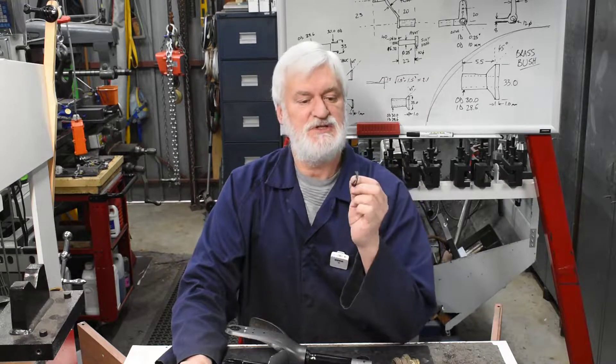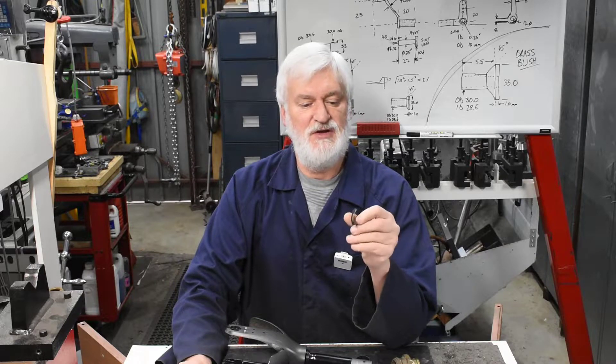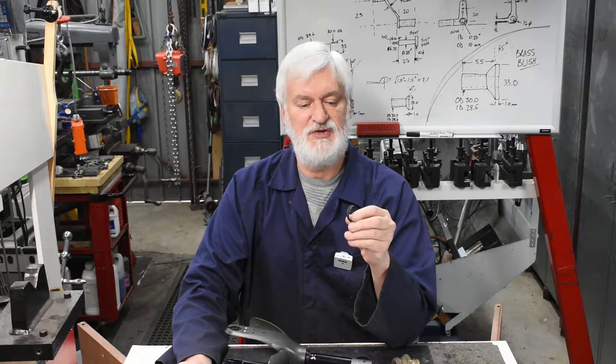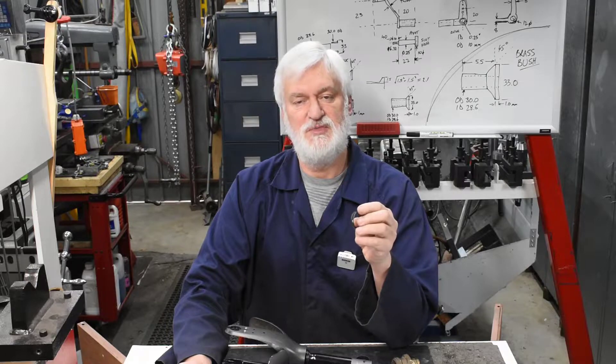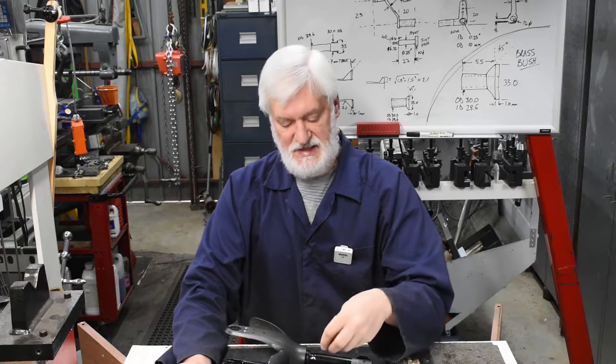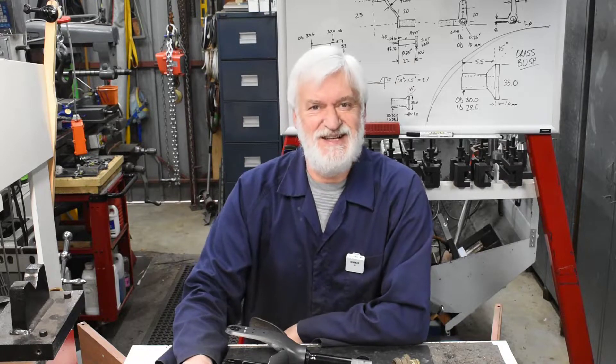The piece in question is this tiny little — you won't be able to see it very well, I'll include a close-up. It's a nylon bush, 33 millimetres OD, but the tricky thing about it is the wall thickness is 0.7 millimetres, and he wonders if I can make a replacement piece out of brass. Well, I wonder too. So let's give it a go.